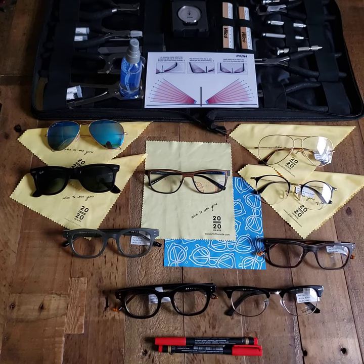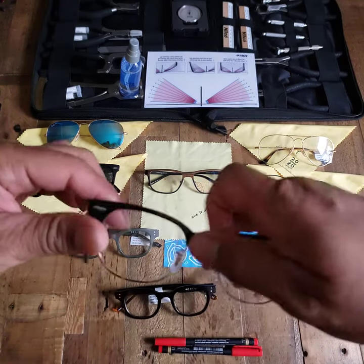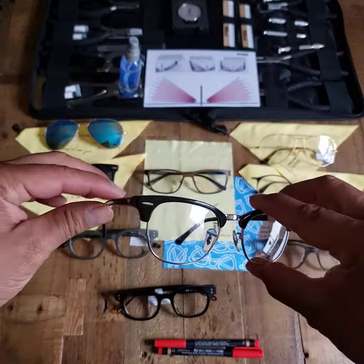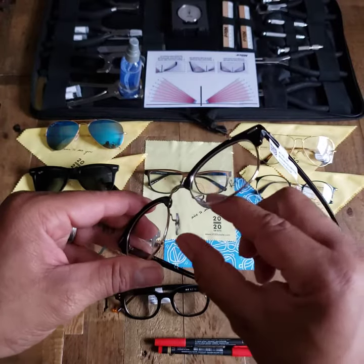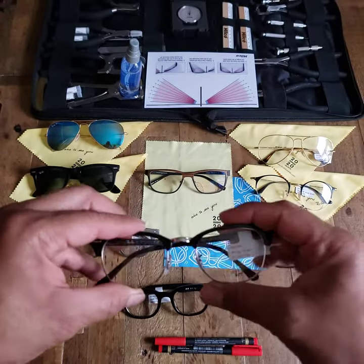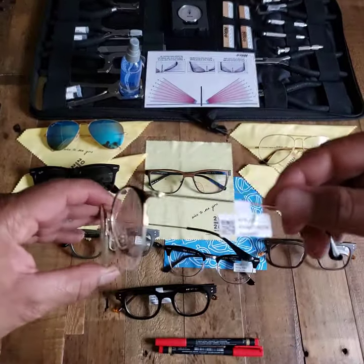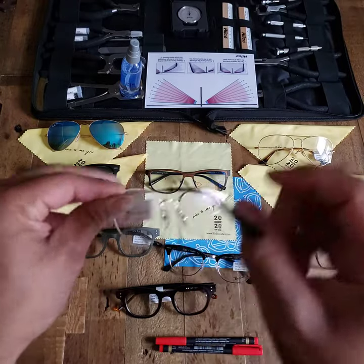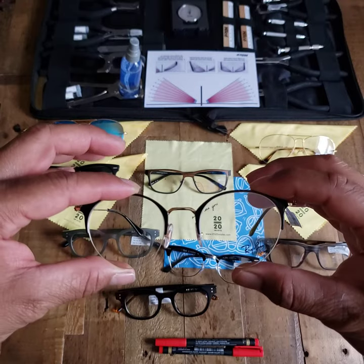Hey team, in this video I wanted to take some time to break down how to raise and lower a frame that has nose pads. It could be a combination frame like this one that is both plastic and metal, but again has nose pads here in the center. It could be an all metal frame or a semi-rimless frame that is metal down the temples. As long as it has nose pads, we are going to work on how we raise and lower the frame as we have it on.